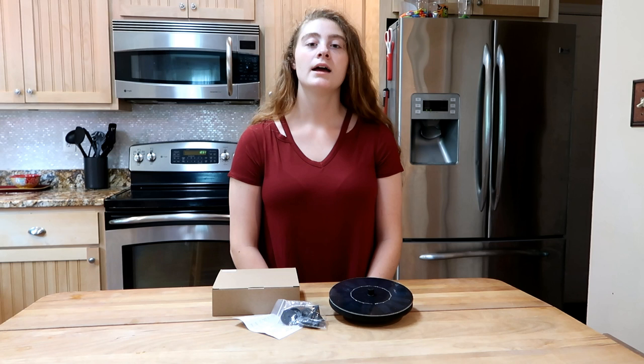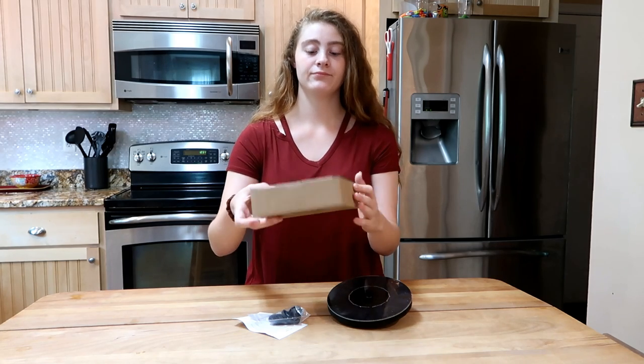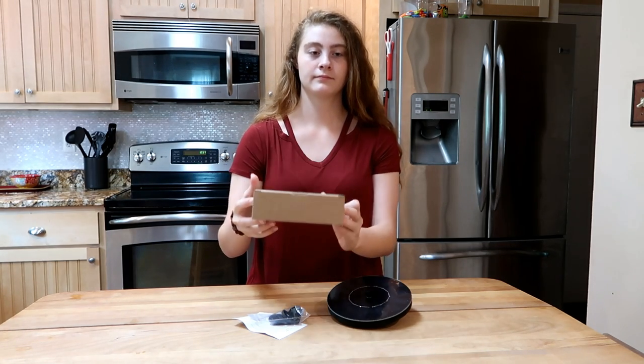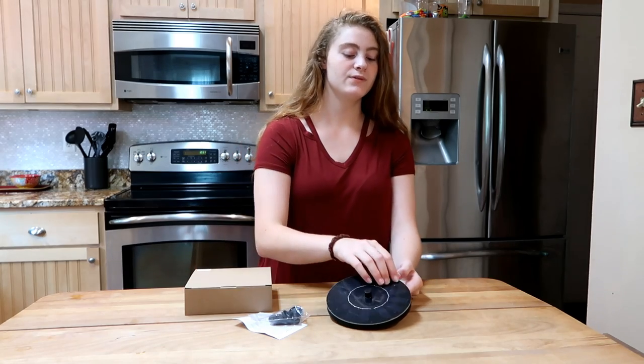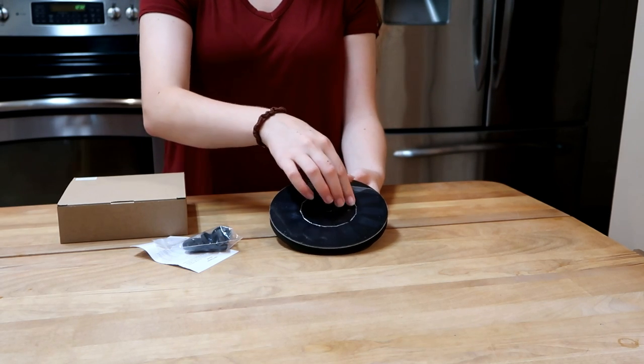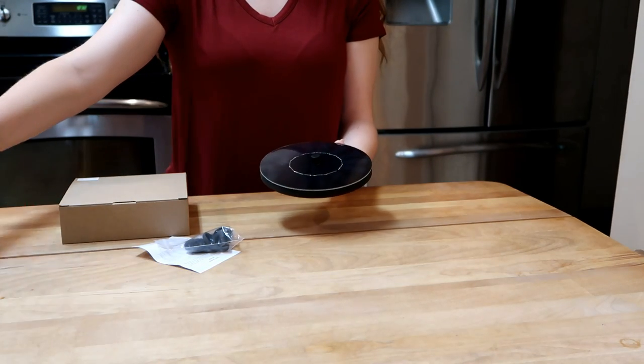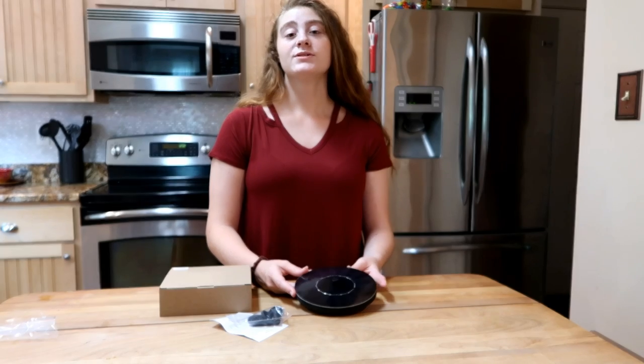There are various nozzles that come with it that you attach to the top. Here is the box that it came in, and I'm going to remove the film covering the solar panel now.